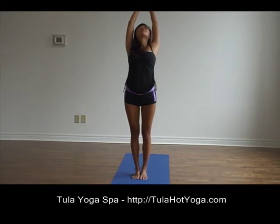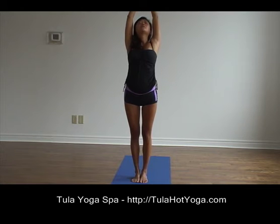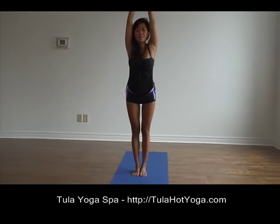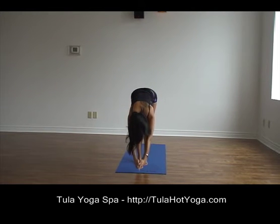Move a little bit further back if you'd like to be a little more challenged. And inhale, slowly coming back up, exhale, begin to go into the forward neck to relax your spine, all the way down.